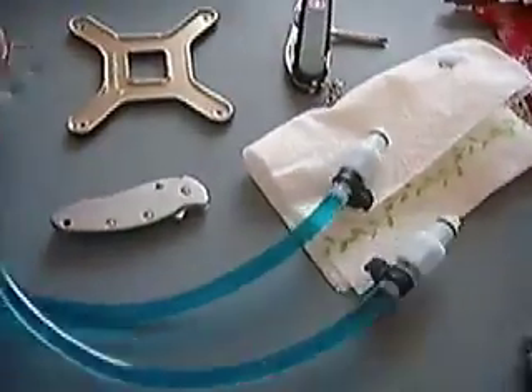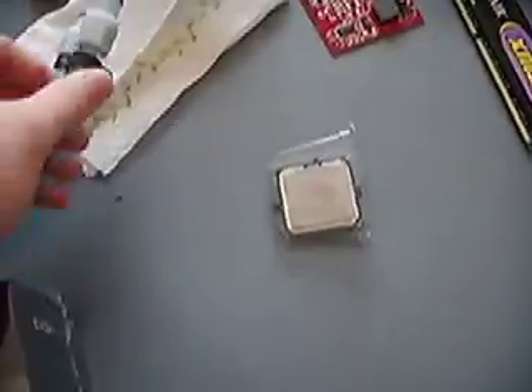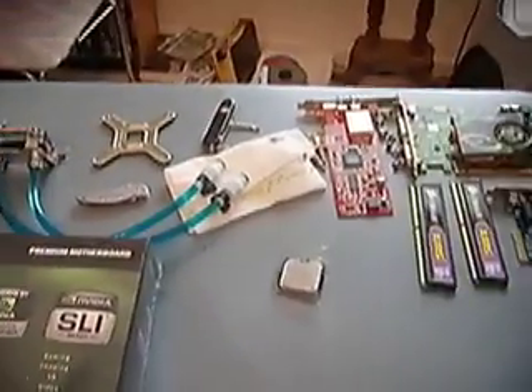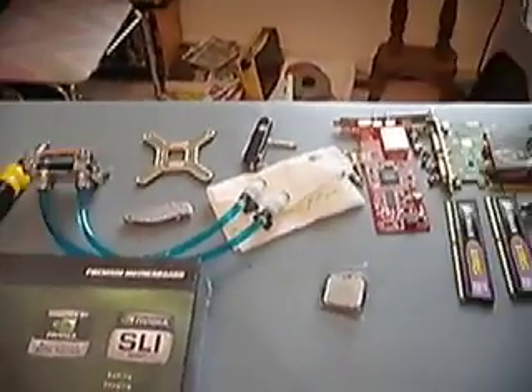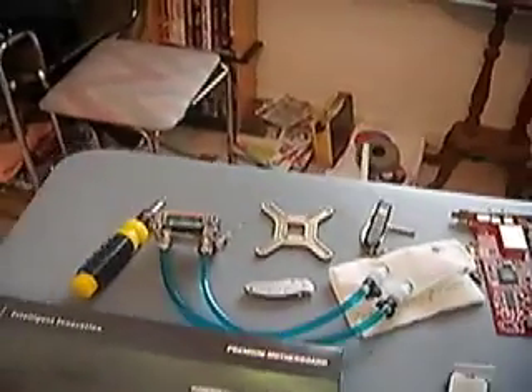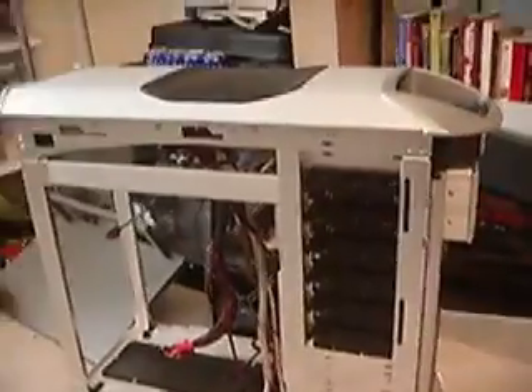I've already got my water block connected to my hoses and the quick disconnects and everything, because I've been running it through my system just without it actually being connected to anything to cool — just making sure there's no leaks. I'm also upgrading to a Cooler Master Stacker 830 case. This case is gigantic; it just towers over my old one.